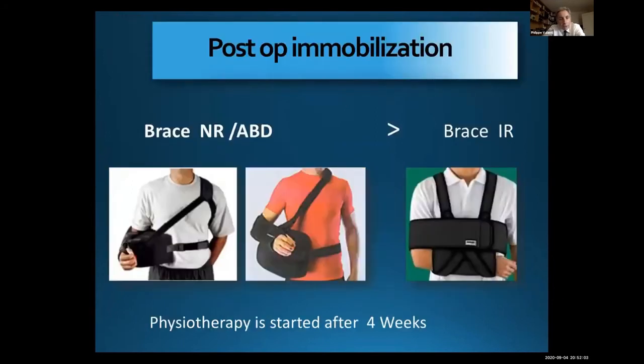Postoperative immobilization is very important. We use a brace during four weeks in neutral position, neutral rotation, on 30 degrees of abduction. We never use a brace in internal rotation because there is a risk of retraction and you lose external rotation.